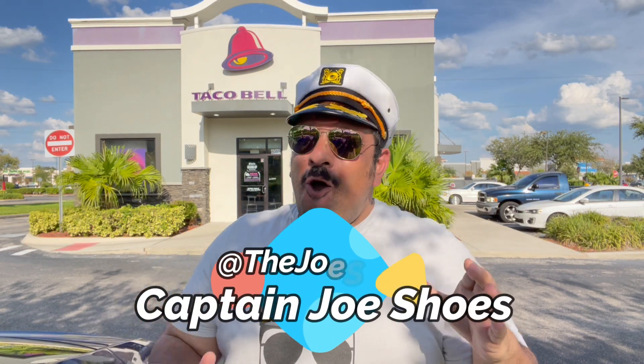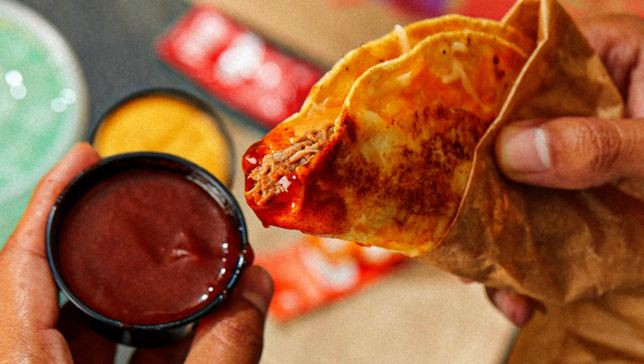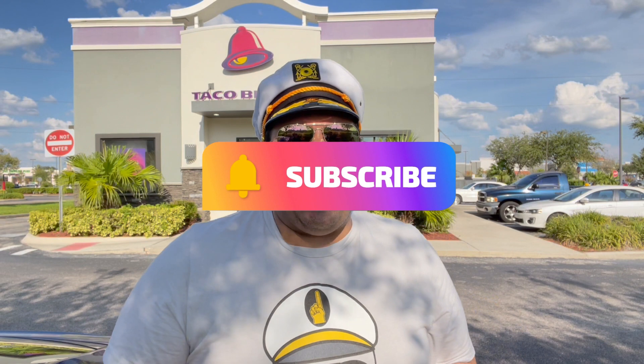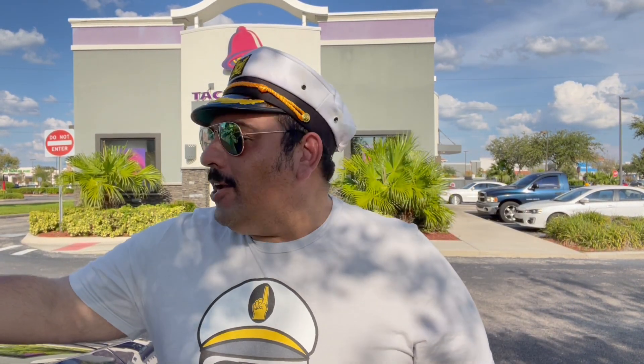What is up everyone and welcome to another food review. I'm your host Captain Joe Shoes and today we are here at Taco Bell to try out the new shredded beef grilled cheese dipping taco. But before we get started, please remember to like this video, subscribe to the channel, get down in the comments — tell me if you've had this, if you like it, if you don't like it.